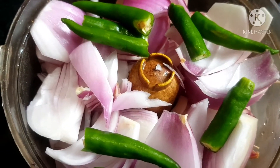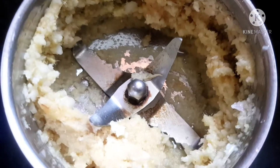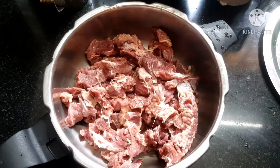Now chop onions and chillies in a chopper. Grind garlic and ginger to a paste. We are cooking it in a cooker.